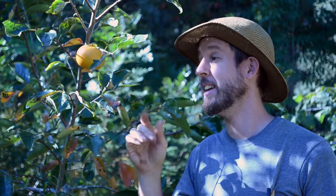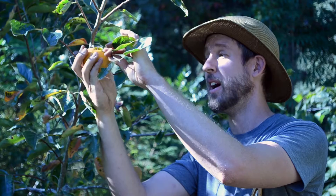This one is just about ready. I could probably pick it now and put it on my countertop, but I think I'll leave it another day or two. It's still got a little bit of green in it.